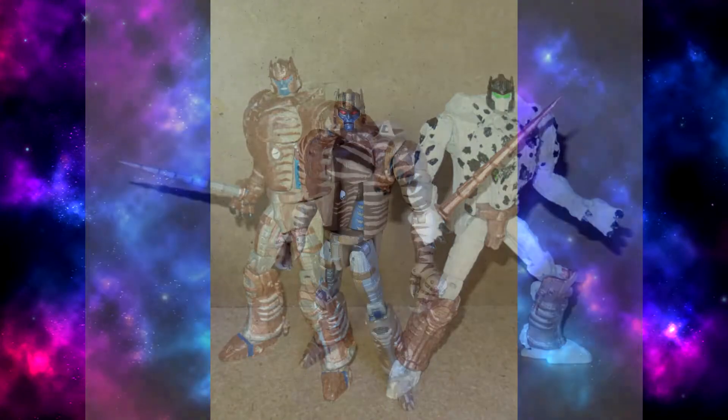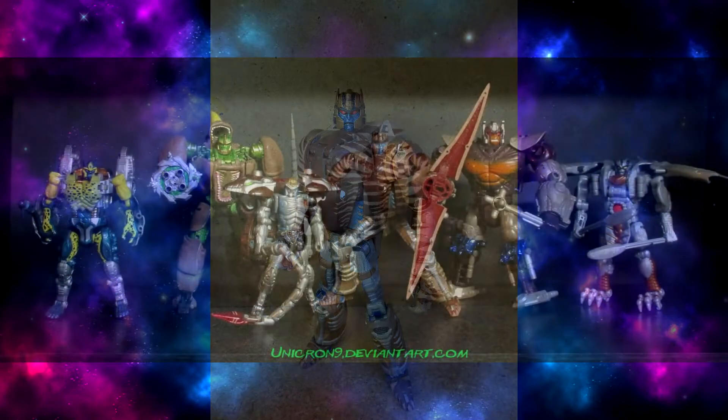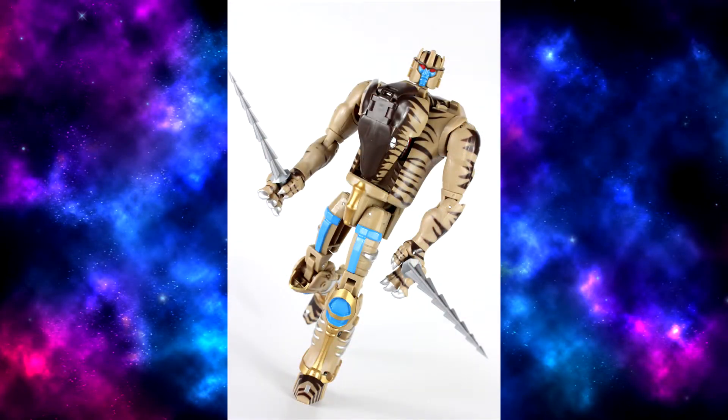A lot of the fan-painted 3D-printed versions of this looked a lot better than this mass-produced version. Let me know what you guys think of this Transformers Dinobot Voyager Size, aka Beast Wars Dinobot. Check you later.